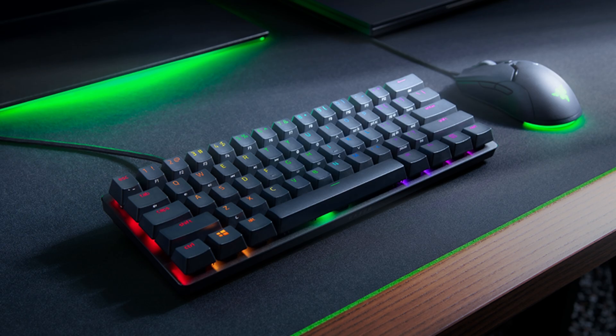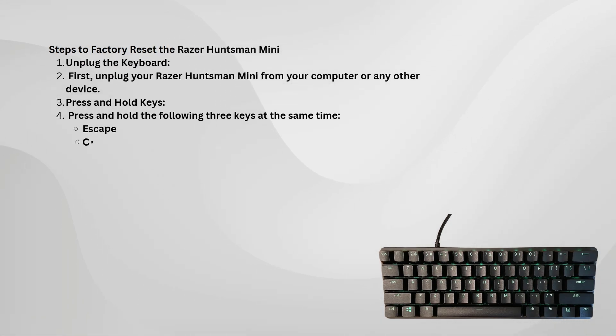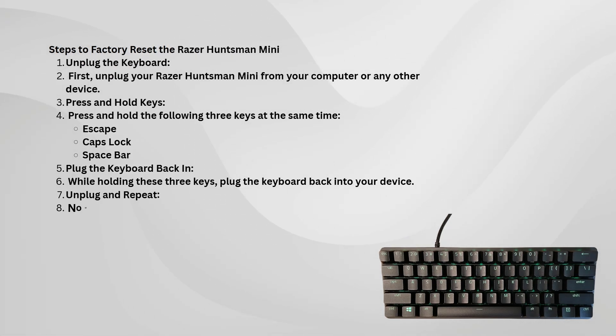First, unplug the keyboard from your computer or any other device it might be connected to. This is important to ensure that you are starting from a completely powered down state.